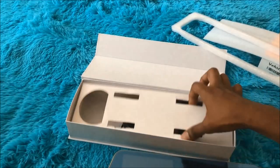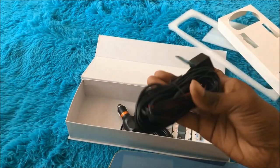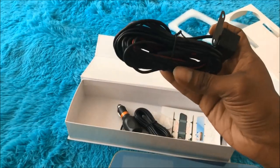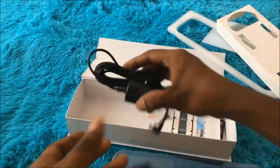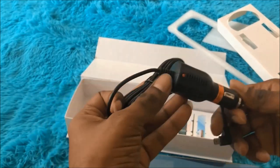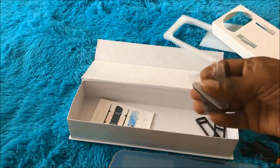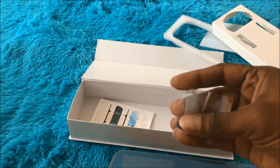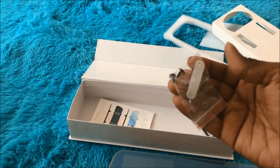We also have the rear view camera with a good length of wire. Here comes the power cord with the cigarette lighter adapter. Apart from that, we have double-sided tape as well as two screws to fix the rear view camera.